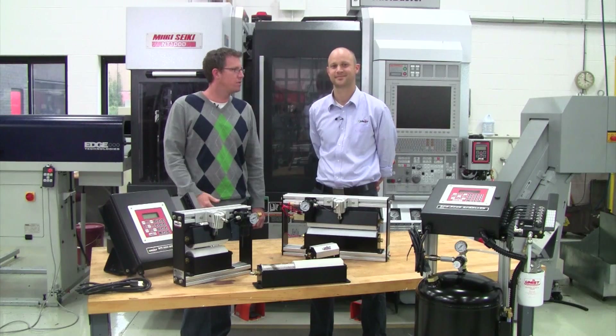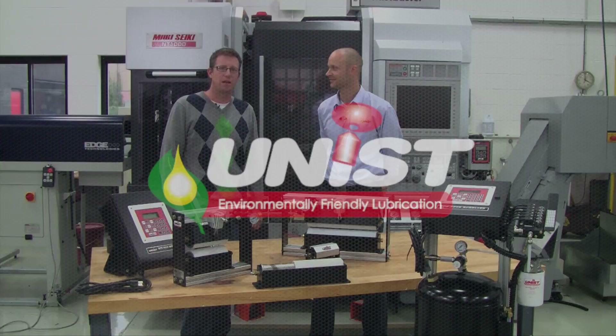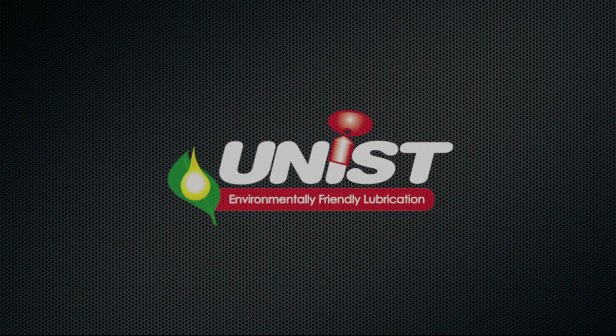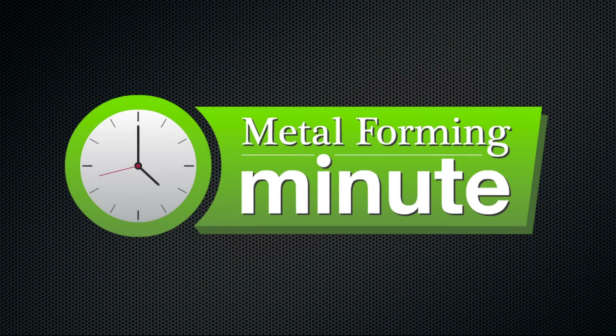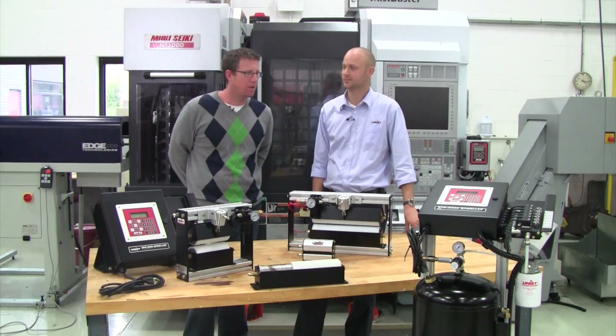I'm John Wekerchess and I'm here with UNIST's Mark Cooper and we're here to discuss the Uni-Roller, what makes it great. So what do we have here today, Mark?